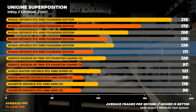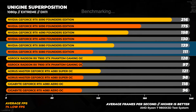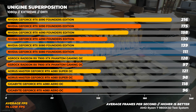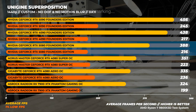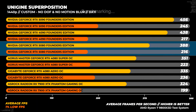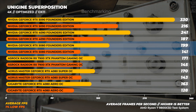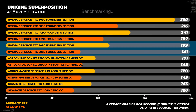Moving to Unigine Superposition, a DirectX 11 benchmark with no upscaling. At 1080p Extreme, the RTX 5080 is about 14% slower than the RTX 4090 and about 18% faster than the RTX 4080. At 1440p Custom with Depth of Field and Motion Blur disabled, the RTX 5080 is around 13% slower than the RTX 4090 and around 20% faster than the RTX 4080. At 4K Optimized, the RTX 5080 is about 21% slower than the RTX 4090 and around 22% faster than the RTX 4080.